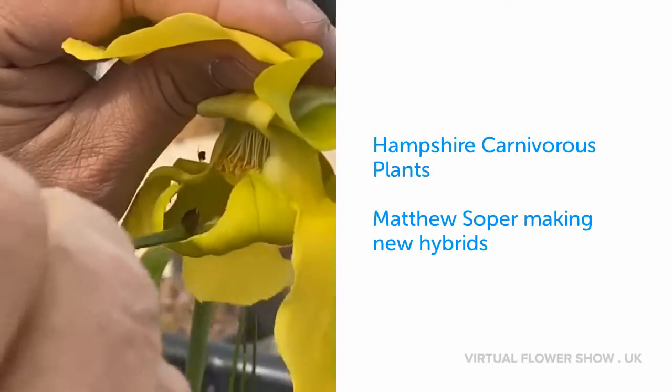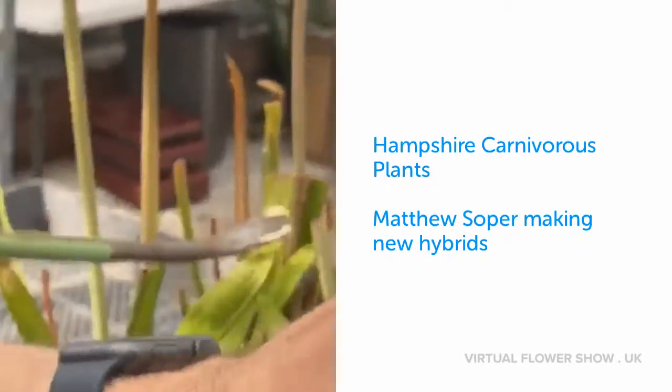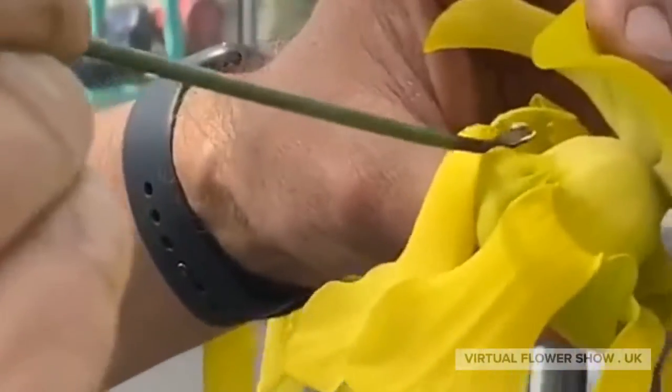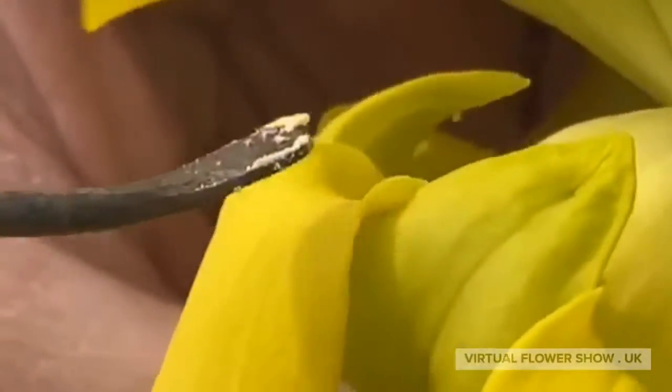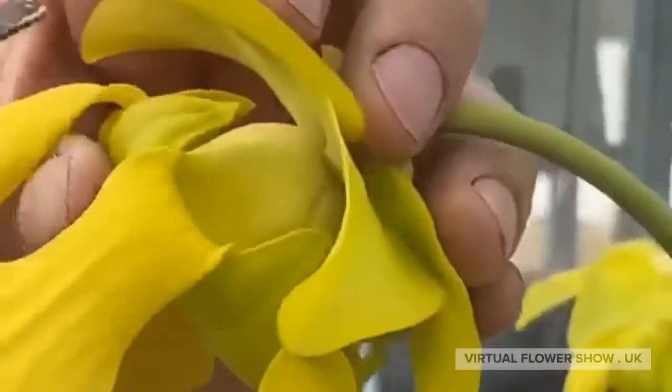I pick the pollen up on this spatula like this — you can see that — and then I apply it to the stigma of another plant. You can see it sticks on really well. The time is very important; I said earlier it's 1:30.